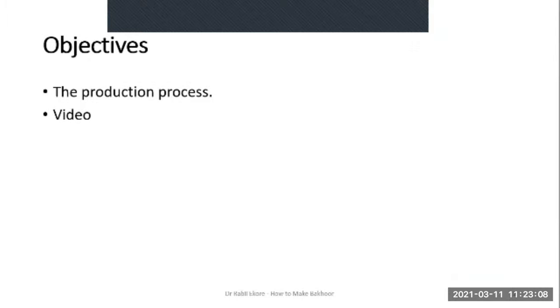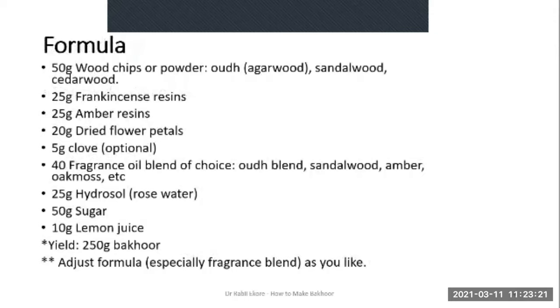In lesson three we'll be going through the production process. You will also see a video showing the point at which sugar gets caramelized. This is the formula we'll be using — I urge you to get this. It's just the basic formula; you can tweak it to suit your taste, desire or the ingredients you have available.